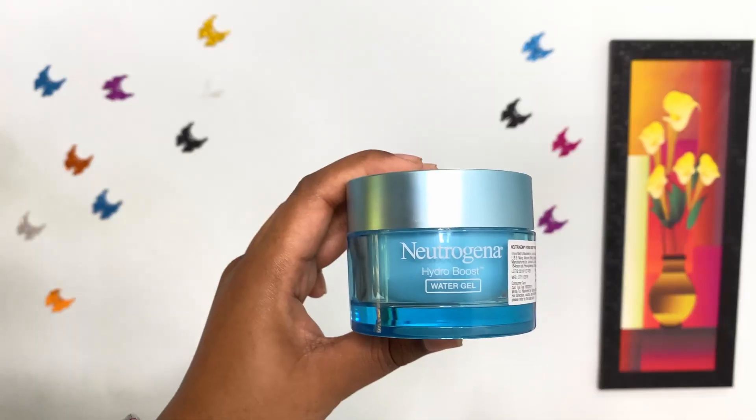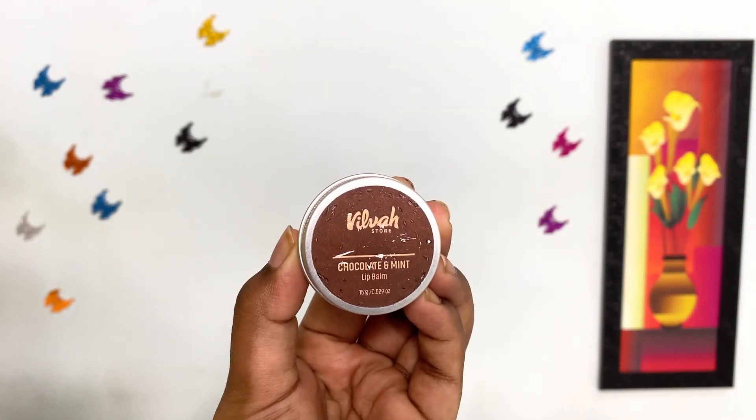First, prepping skin is very important to get a good looking makeup look guys. So I am using Neutrogena Hydro Boost Water Gel to moisturize my skin well. For my lips, I am using Vilvah Chocolate Mint Lip Balm.